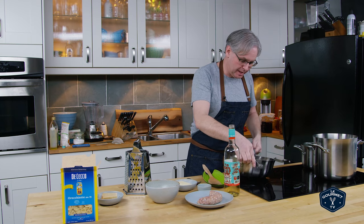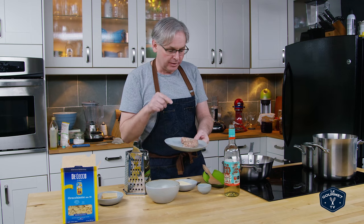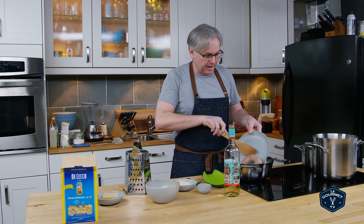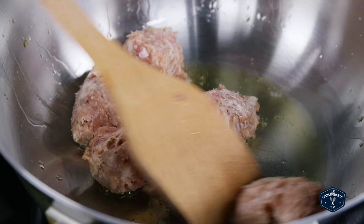So in this pan I put a little bit of olive oil just to get the sausage started. This is one of our homemade Italian sausages. I've taken the casing off and I'm just going to put that in and brown it and break it up as it starts to brown.